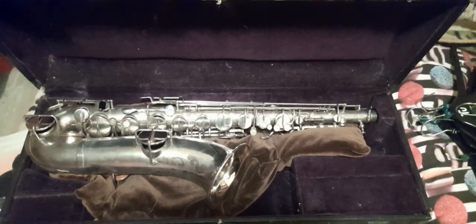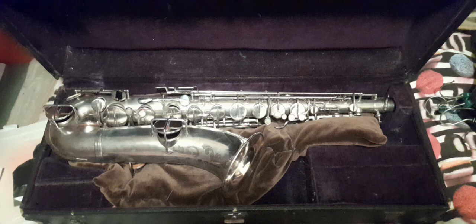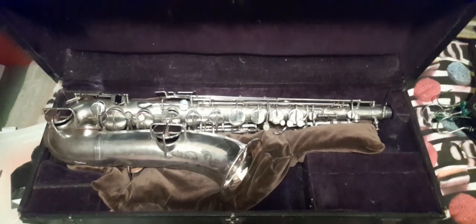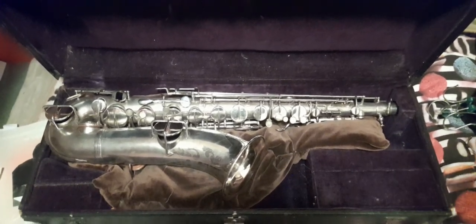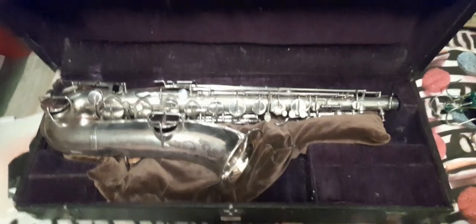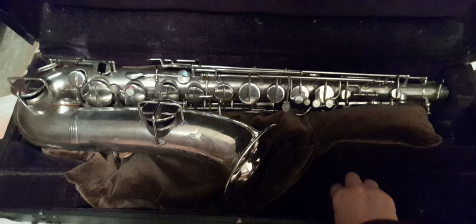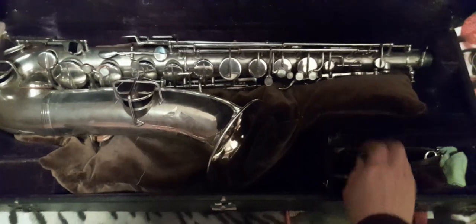Bear with me here — this is my Lewin Brothers 1927 saxophone, a tenor. Yours is more or less the same. The first thing we want to do is discover what we do to get the saxophone out of the box.